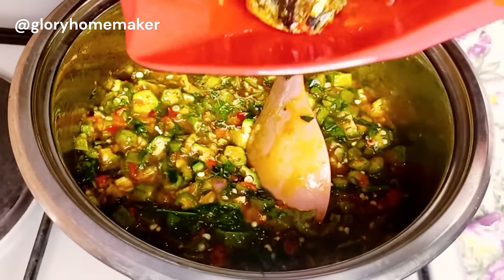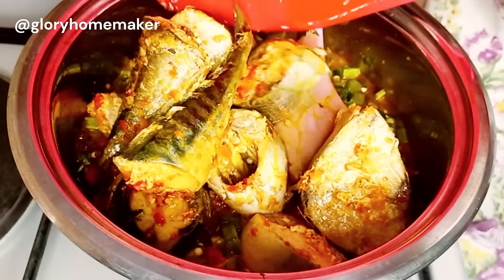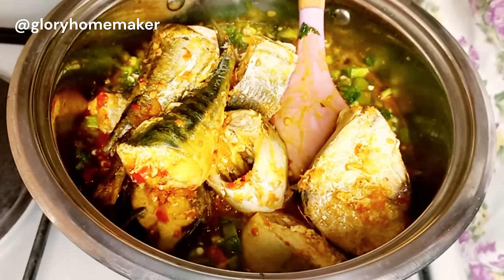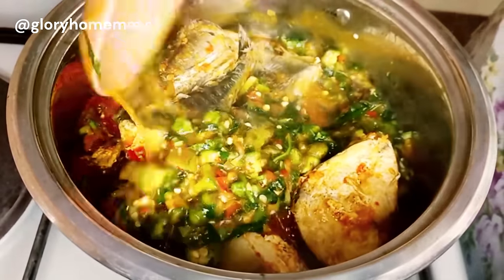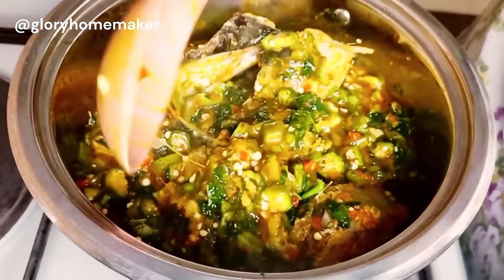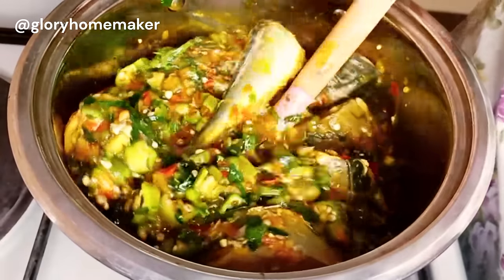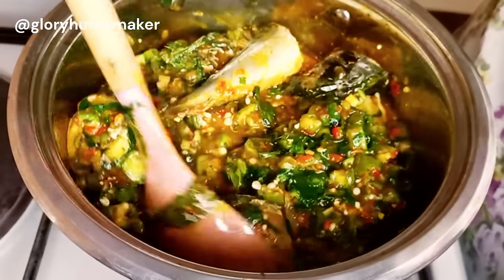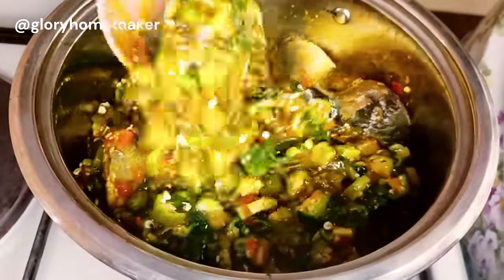Now I add the fish back in. Wow, look at this! I gently mix the okra with the fish — I don't want the fish broken, I want to serve it whole. The fish has been well cooked already, so I'll just stir this gently and take it off from the heat.